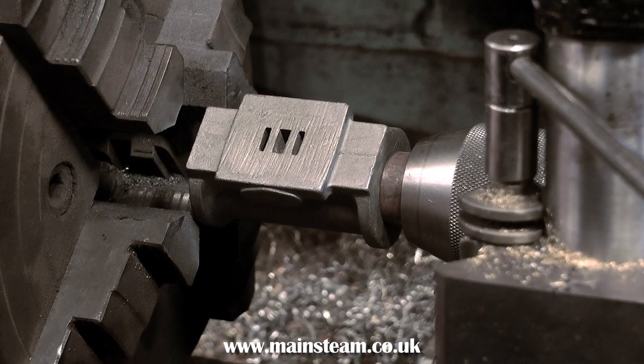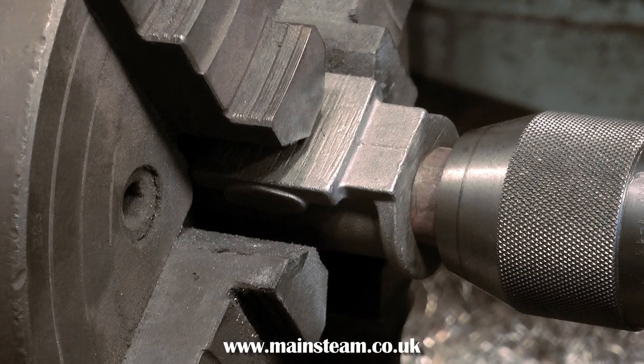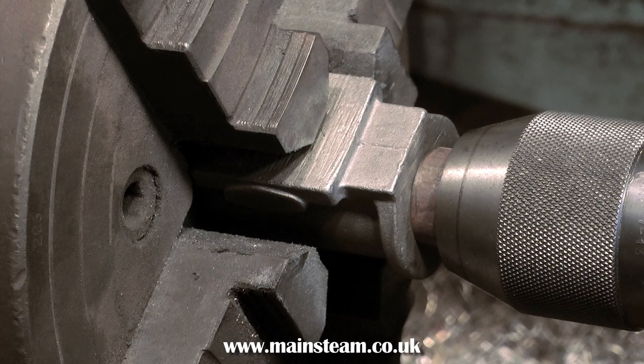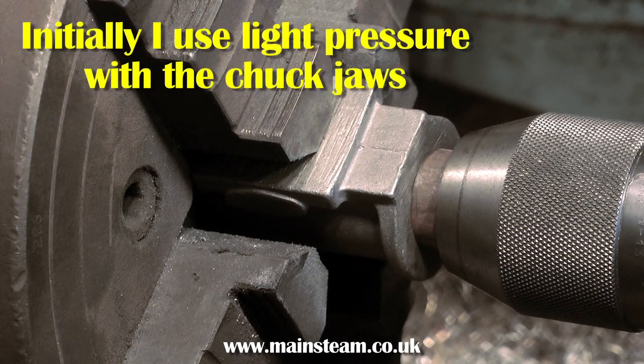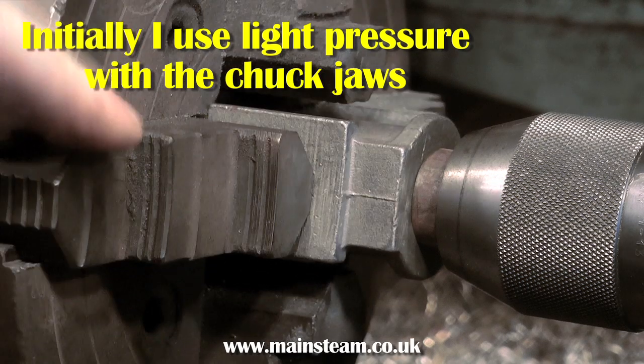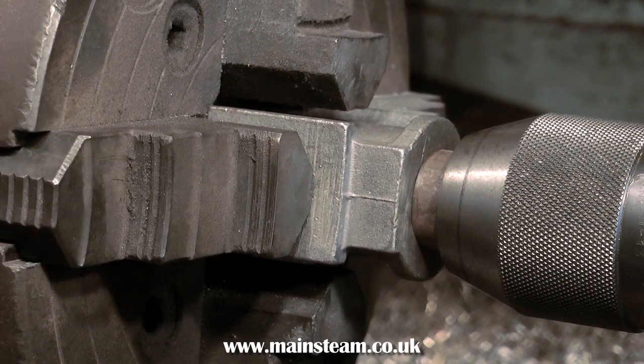So, with the cylinder casting on the mandrel and the mandrel mounted in the tailstock chuck, move the casting into the jaws of the four-jaw chuck. But don't go mad and don't suddenly start tightening everything. Initially, just move the jaws towards the casting, and then keep working your way around until the jaws just touch the casting.